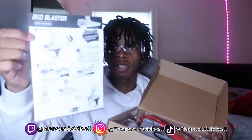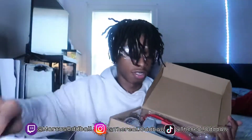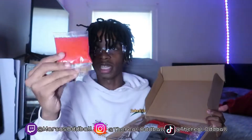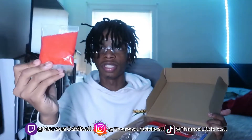Alright, so first up we got the manual showing y'all how to work the gun. We don't need to read it since it looks easy to assemble. Then we got some red gel blaster bullets. I'm gonna put these in some water because I want to use them for this gun — I've never had red ones before. I'll put those in water while we finish the unboxing.